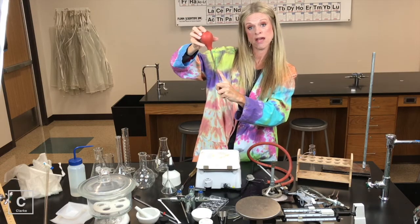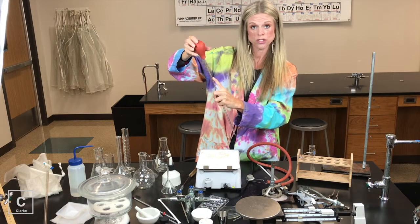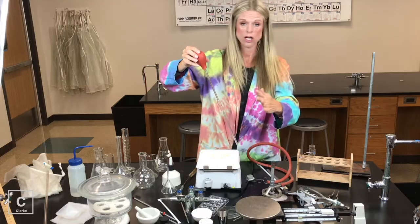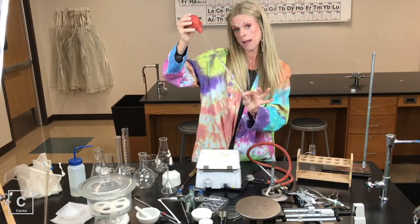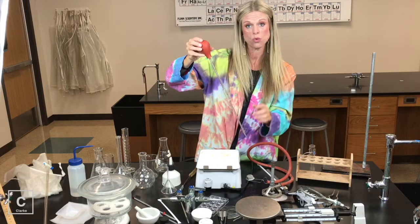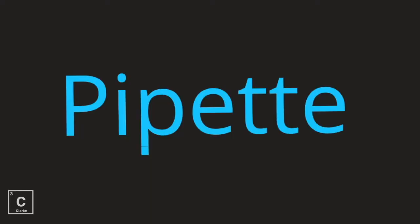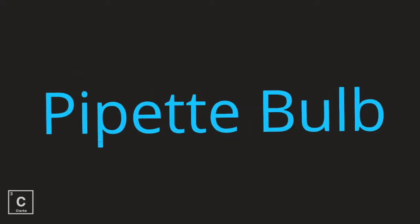This pipette specifically measures 10 milliliters. There is only one measure line, so you would only use it to transfer 10 milliliters — not a little bit less, and not a little bit more. You would need a pipette with more measure lines if you wanted to dispense a specific amount that's not 10 milliliters. Glass pipette, pipette bulb.